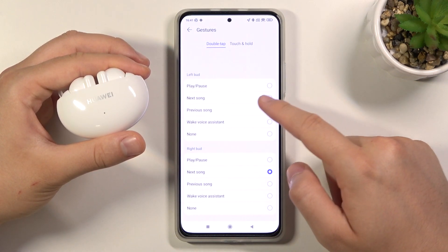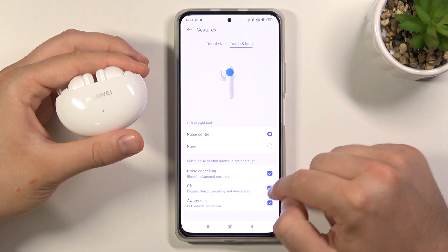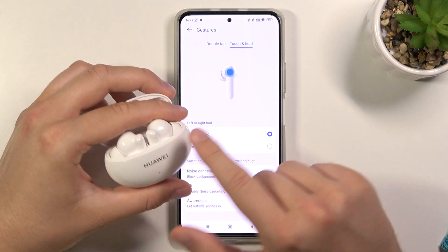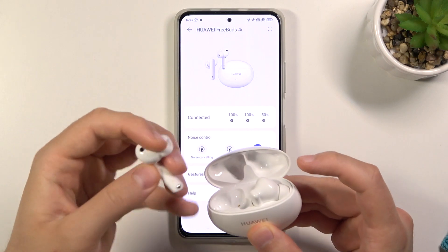We can also go to gestures, and when we go to the touch and hold option, we can activate noise control by clicking and holding the left or the right earbud.